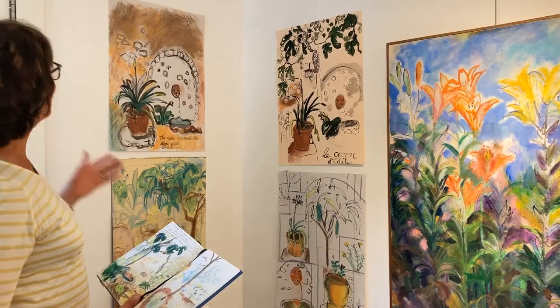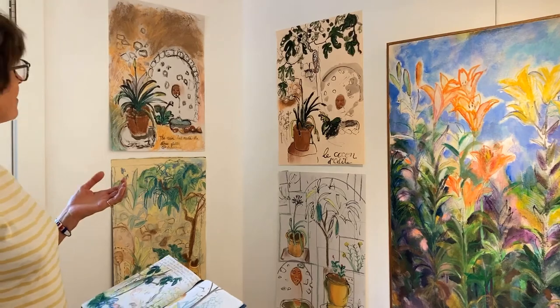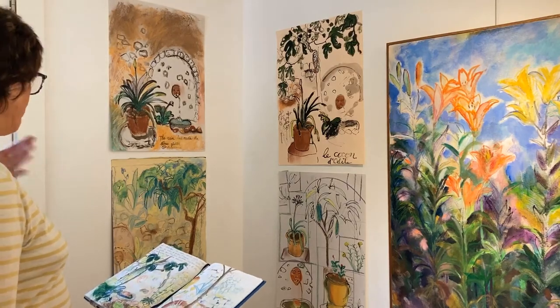Good morning. I am Françoise Dunstan and welcome to my studio — it's called Chez Françoise. I am hoping to show my work since we are not able to invite visitors, so I wanted to talk to you about the process that I make pictures with.